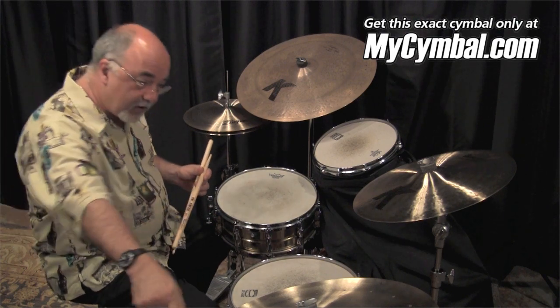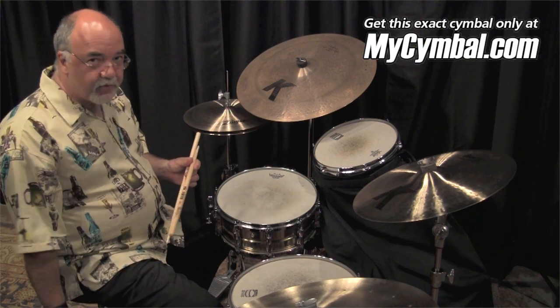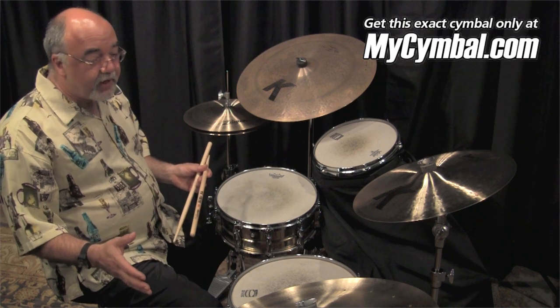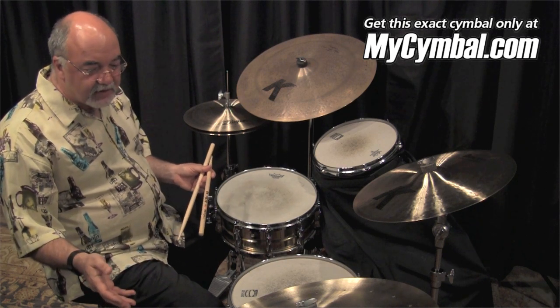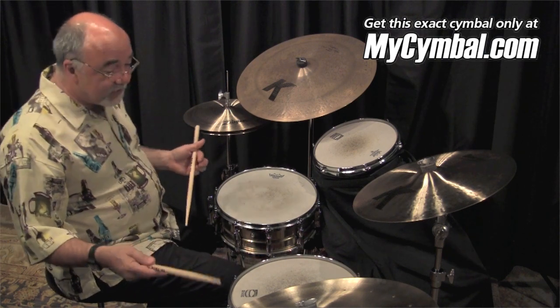The Swishknocker has 20 rivets. It's a great cymbal. If you play in a big band, you must have a swish cymbal. It's great for all kinds of music — I love it for jazz. It's just a total swinger. This is a real beauty.